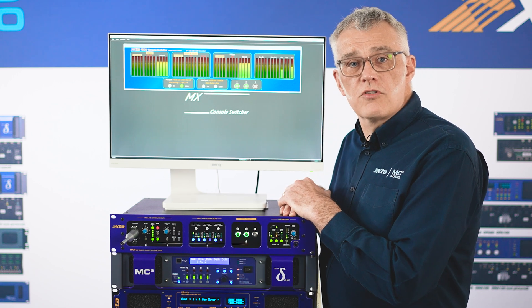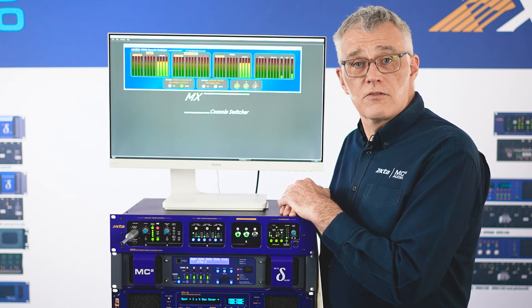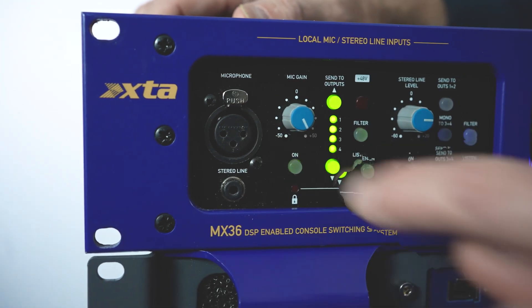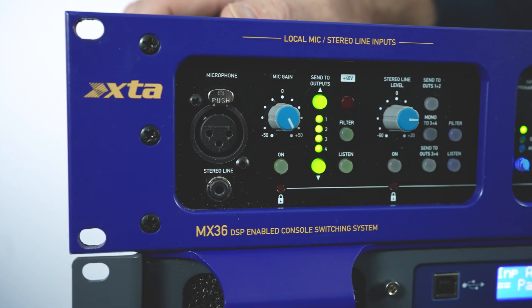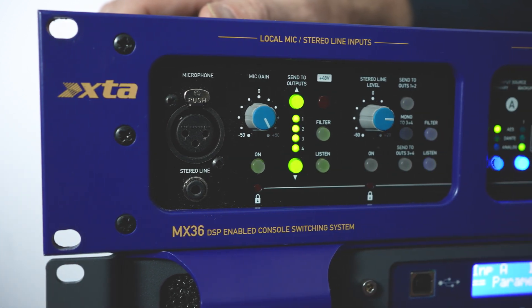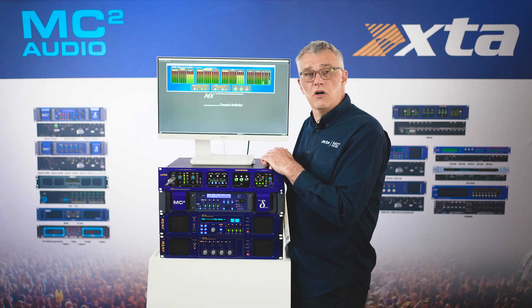Recapping: three consoles across three formats. In addition to this, we have a microphone input for announcements. This can be routed to any of the four buses, and there are a number of popular routing options. It has a dedicated gain control, 48-volt phantom power, a filter button which is a high-pass filter, HF lift, and a compressor,